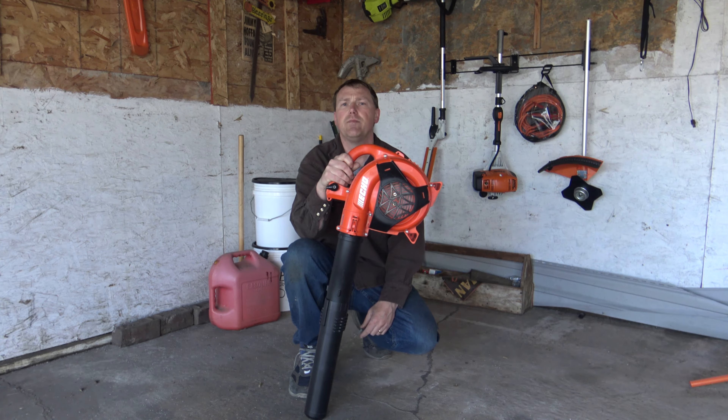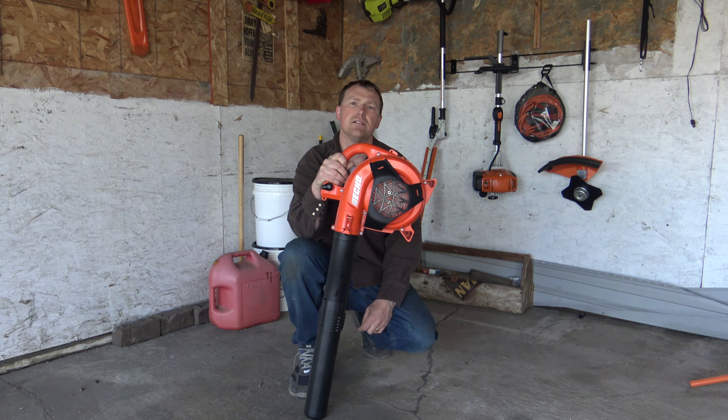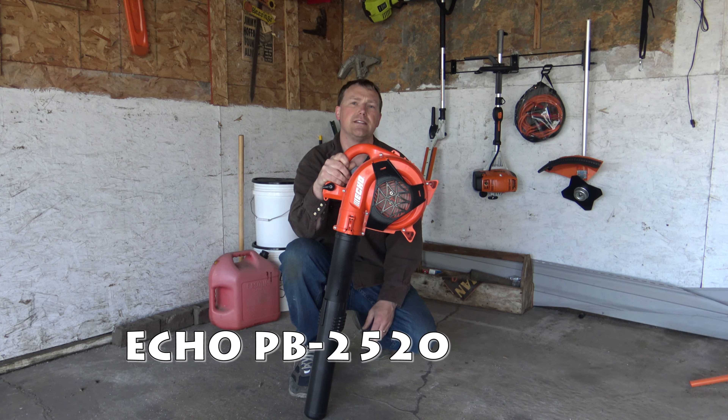Well, it's springtime again. It's time to get up on the house, blow out the gutters, blow out the leaves of the garage, pretty much just get all my leaf blowing done, do a little cleanup.